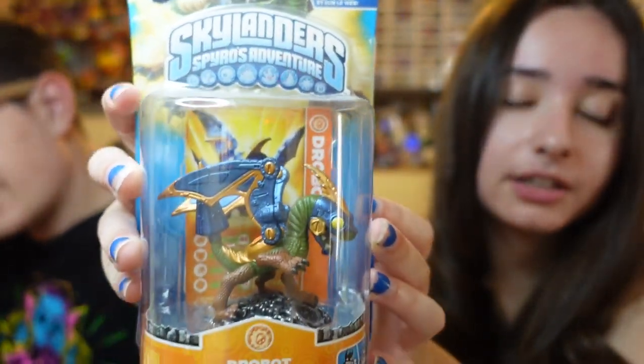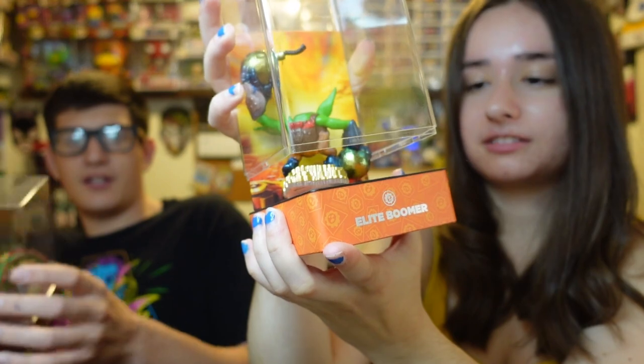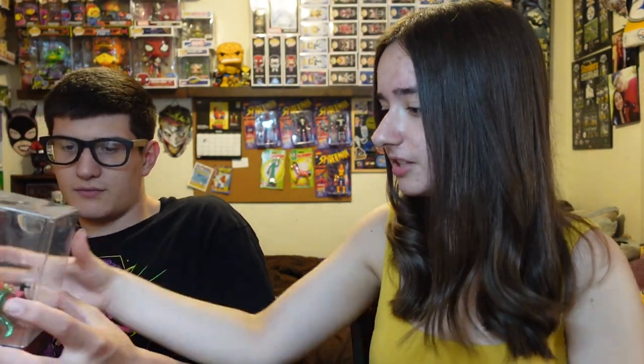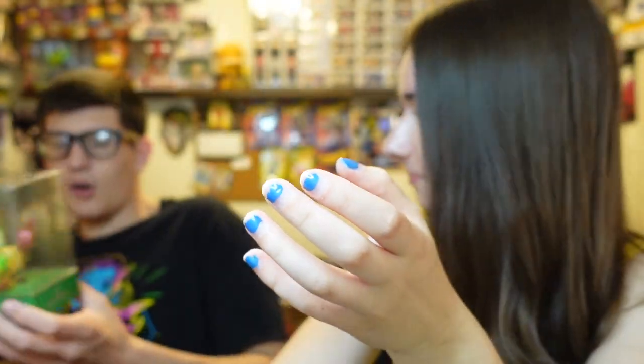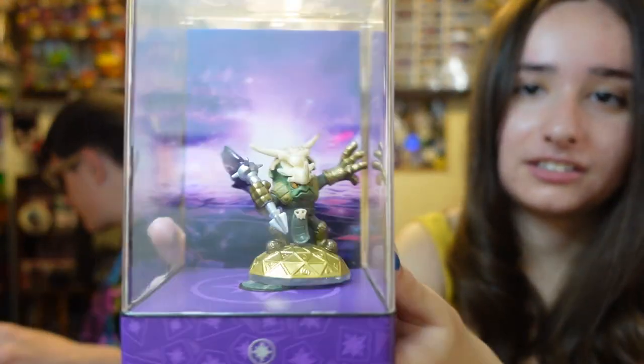Starting with these two in-box ones: we got a Drobot and a Camo from Spyro's Adventure — they look like they're in great condition. The Camo is in amazing condition, love it. They have the cases but are already kind of opened so you can still play with them — just the casings, but it's nice it comes with the background. We'll probably figure out a way to keep the Skylanders in there. Also got a Voodood in-box. Most of the others are just out of box, but it's nice to have the casings.